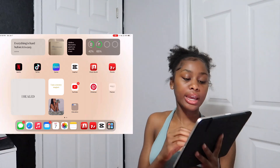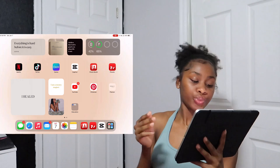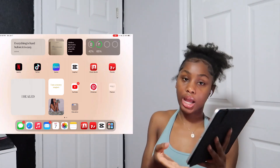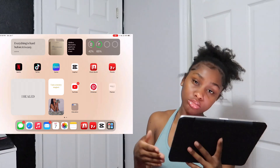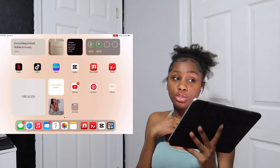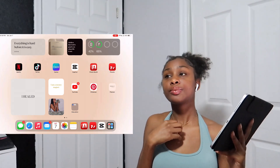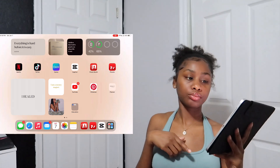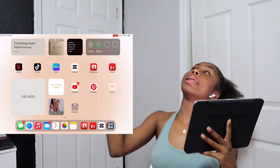On the left side I have three more widgets — one says 'I healed,' another says 'I'm a money magnet,' and there's one with a girl holding money. I feel like widgets are essential for iPads because they're constant reminders of the things you see for yourself, since I'm on my iPad every day.